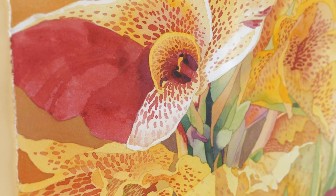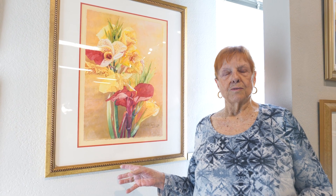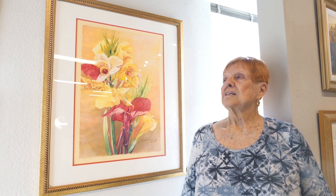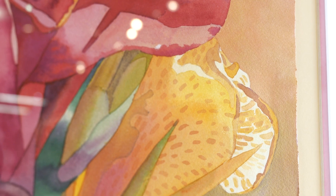I didn't have a lot of time, so I had this painting where the flowers were already done, and I hadn't done the background yet. So I decided it would be a great opportunity to use gold.